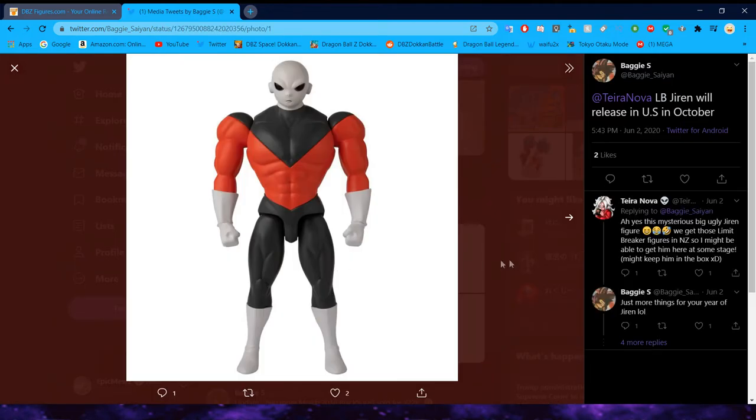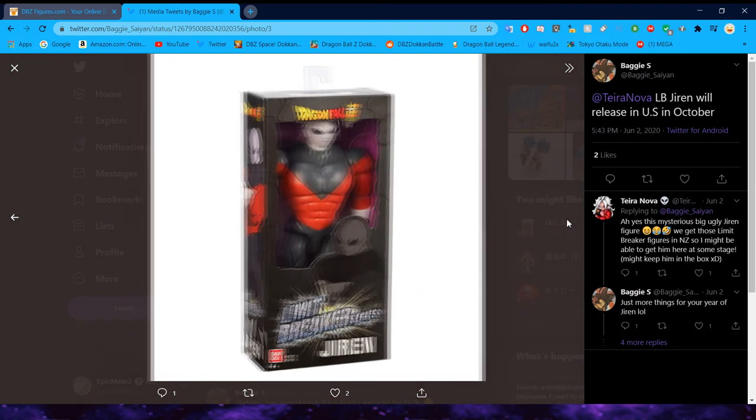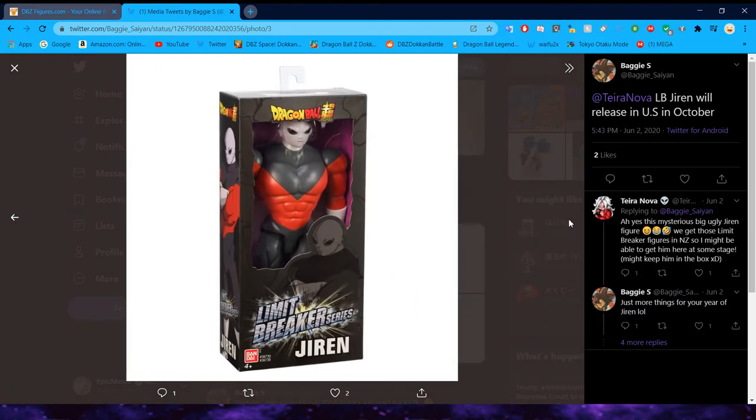Limit Breaker Jiren is going to be released in October. This is a cheaper Dragon Ball figure line — I only own one of these figures and I really don't think the line is that good. I still have that video on the back burner. These are definitely meant to be more figures that a child would play with rather than a collectible, though they are still a collectible.